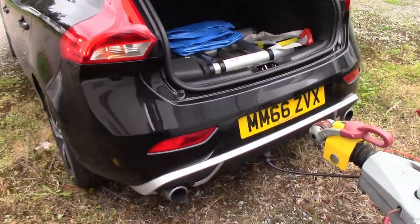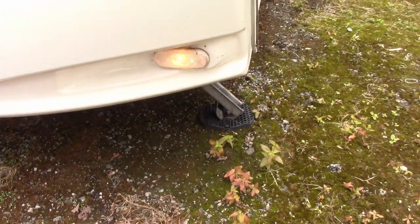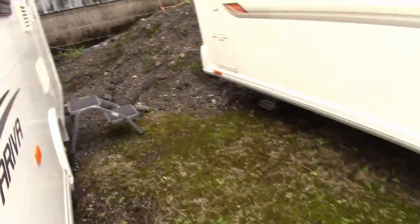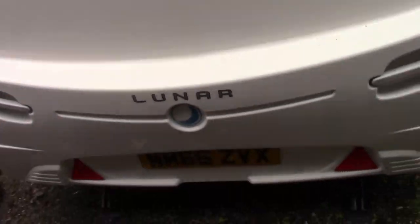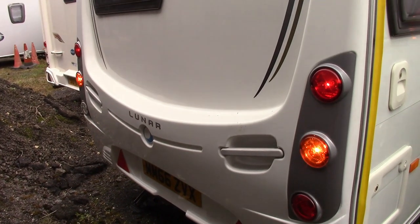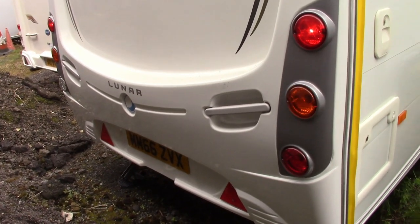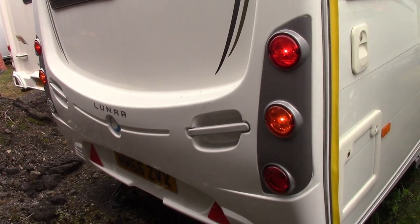We're all hooked up — obviously without the tow ball, we don't need that on for testing. Indicators on the car: we've got side lights on the caravan. I'm going round to the rear of the caravan — hazards are working, rear lights are on. I've tried the fog. I can't do the reverse light because I'm on my own up here, and I've given the brake lights a quick test.